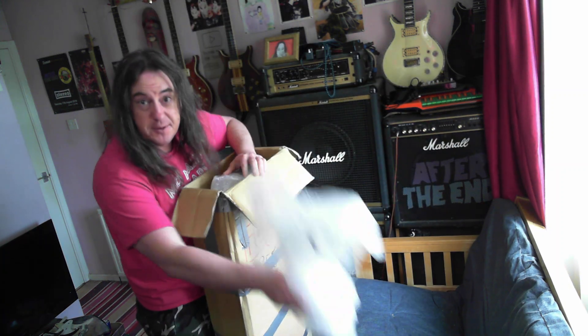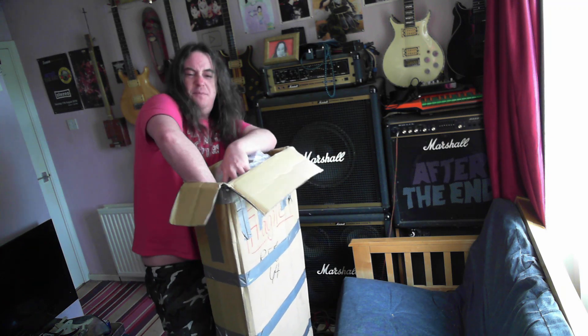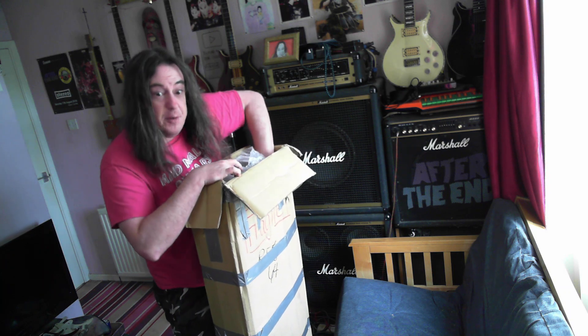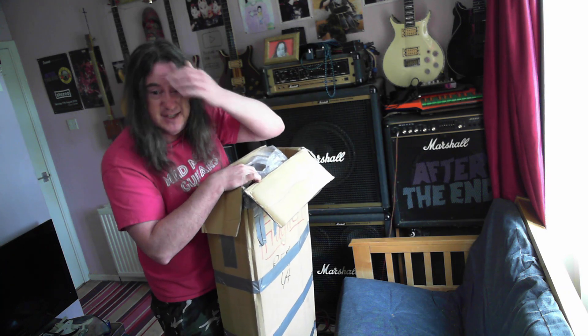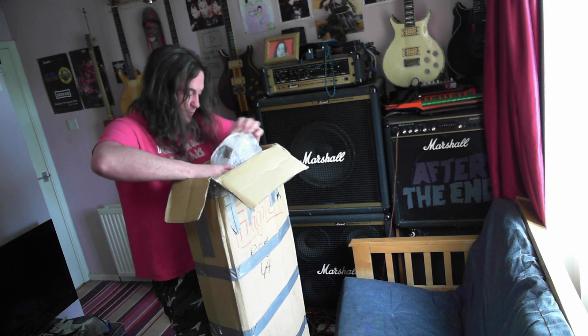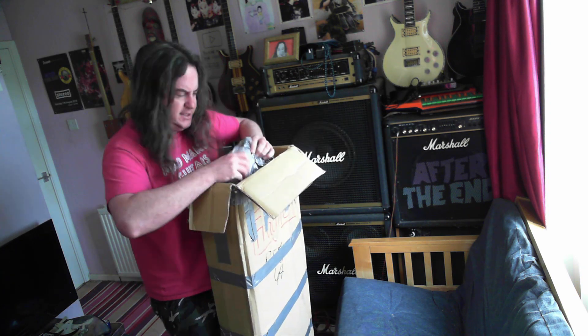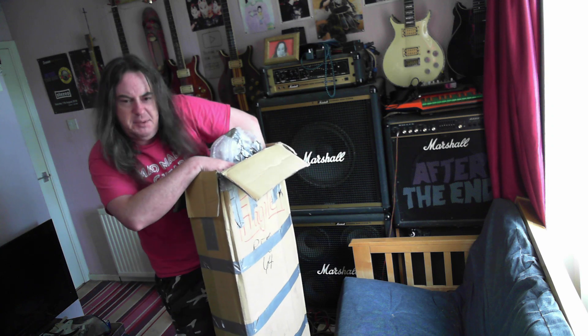I've been after one of these for years. I've seen maybe two or three in total on eBay, a couple on Reverb for very expensive prices, and this is worldwide. I've never actually seen one that I was able to get. I've got a funny feeling one of the ones I saw on eBay was in Wales actually, so maybe I've got that one.